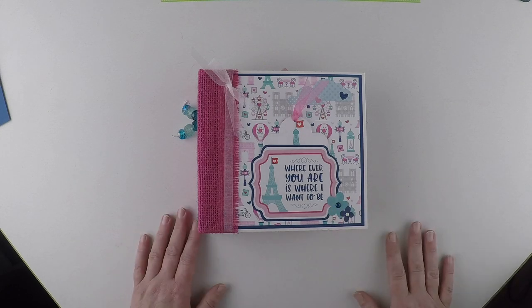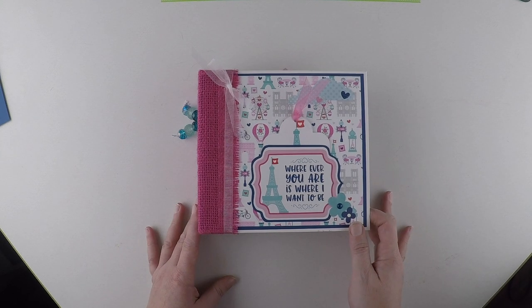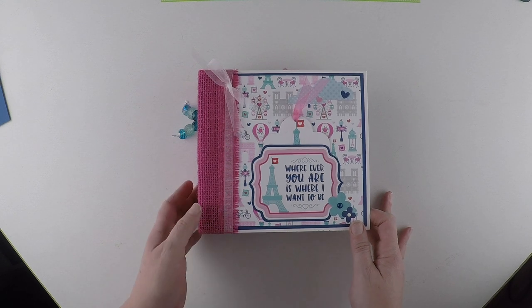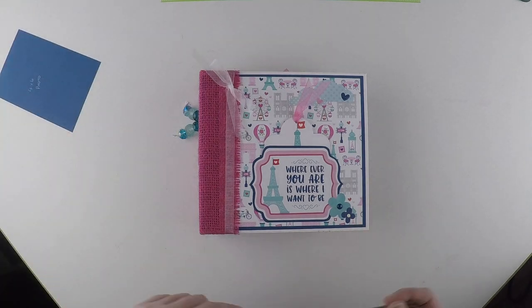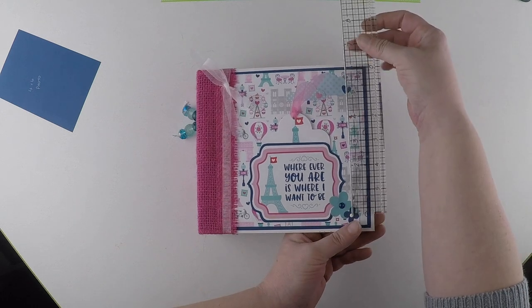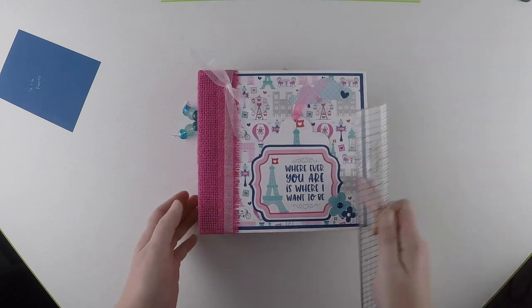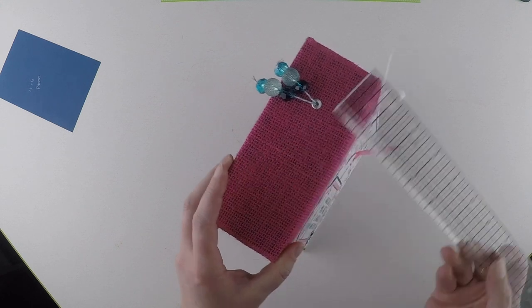Hi guys, this is Keris from Keshe McCrafts, just here to share a mini album with you today. I used Doodleburg's French Kiss collection and this album - it's quite a big album - measures 7.5 inches by 7 inches and has a 3 inch spine.